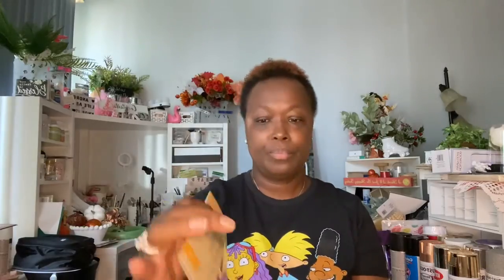Another item they had were the leaves that are back — those pumpkins were there last year and the burlap leaves are back. You get five in a pack. They do have other colors and sizes, but these are the ones I grabbed.